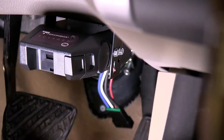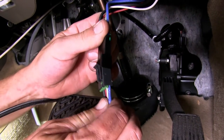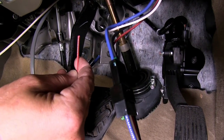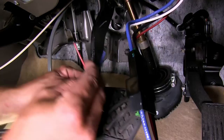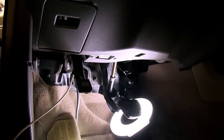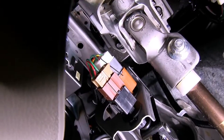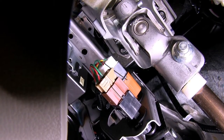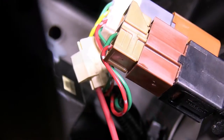Next, we'll take the Draw-Tite replacement brake control plug and plug it into the back of the brake controller pigtail. We'll be connecting the red wire from the brake controller pigtail to the vehicle's brake switch — specifically the wire that will be hot or charged when the brake pedal is depressed. Using a test light, we've already located that wire, which will be the yellow wire going into the vehicle's brake switch. To connect the red wire with the yellow wire, we'll use the quick splice connector provided with our install kit. We'll slide the quick splice connector over the yellow wire, then slide the red wire in, crimp it down, and close the clasp.